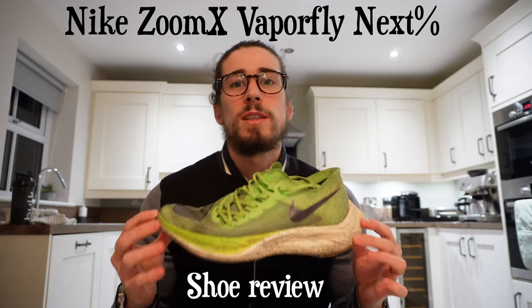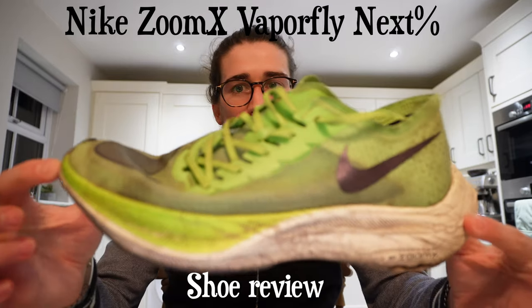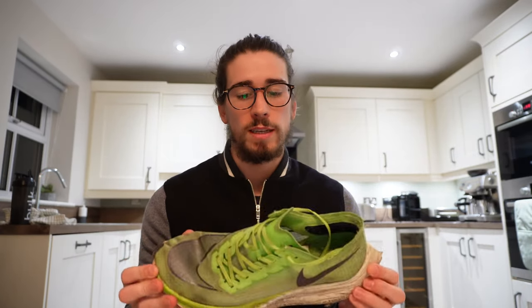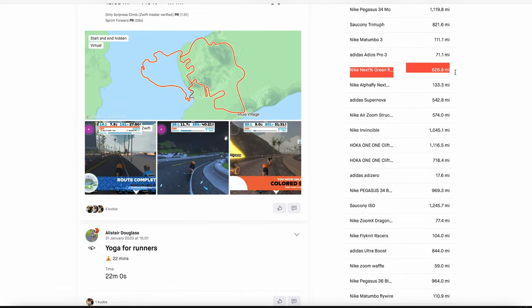Hi everyone, welcome back. This next one is a shoe review. This shoe here is the Nike Zoom X Vaporfly Next Percent, and this is version one — the green one. I've had this one quite a while now; I think I've done 640 miles in it, give or take, and honestly it's a really good shoe.